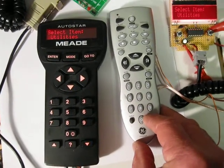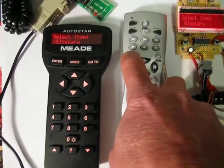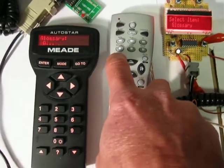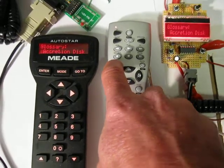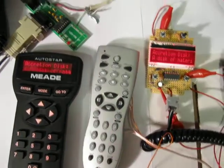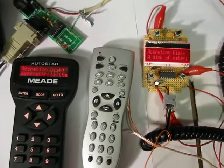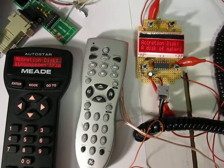One of the things — in the previous proof of concept, I didn't handle the glossary very well. So we'll pick a glossary — an accretion disk. Notice the left side is scrolling. The right side I just show part of the first line, and that's all I have programmed up at this point in time.